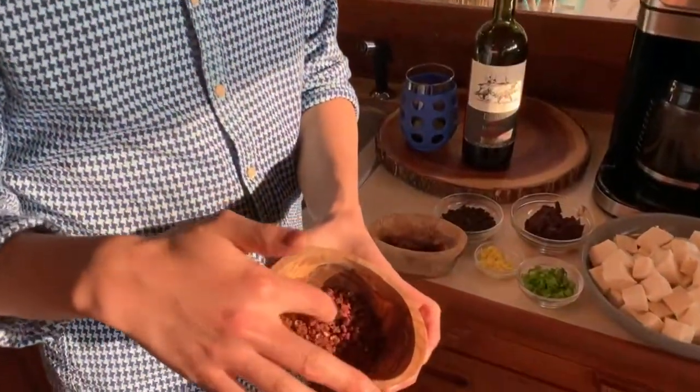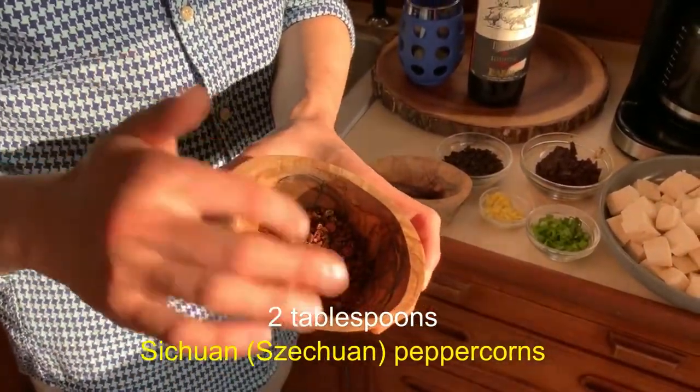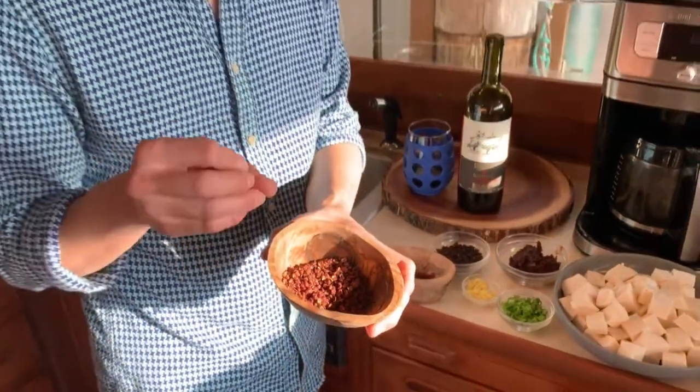You need about two tablespoons of Sichuan peppercorn. I use the red Sichuan peppercorn. They usually come in two different types — one is red Sichuan peppercorn, one is green Sichuan peppercorn. The red Sichuan peppercorn is for sauces and things like that. The green peppercorn is usually used in soup, especially hot pot.